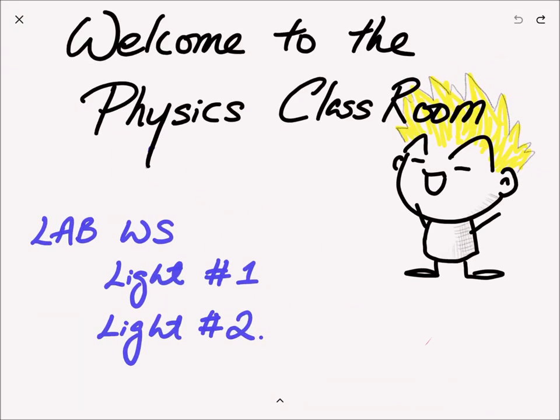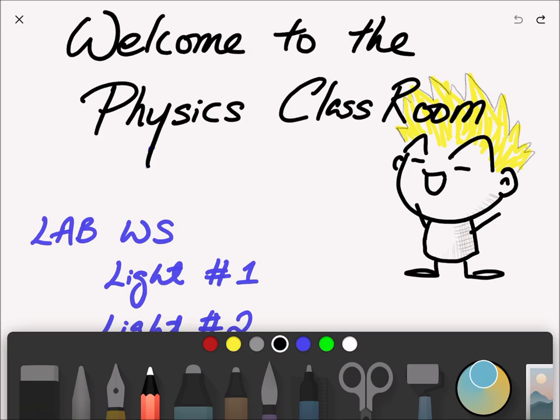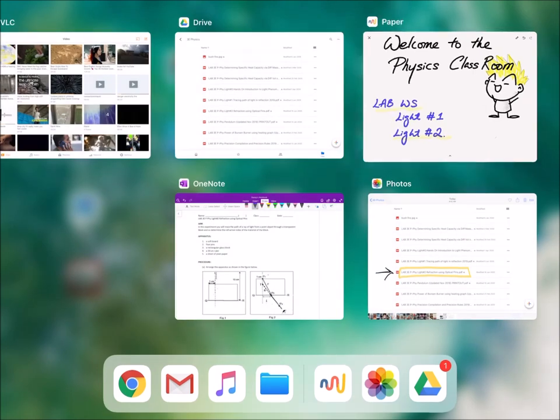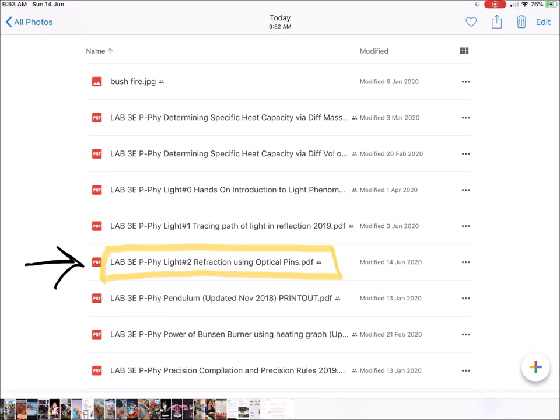Good morning. Welcome back to the video lesson. In this video I'll be focusing on your lab worksheet number two, which you'll be doing next week. If you have not received a copy of the lab two worksheet, you can go to Google Drive and find it there. The file name will be 'lab 3e' and the lab number two worksheet.